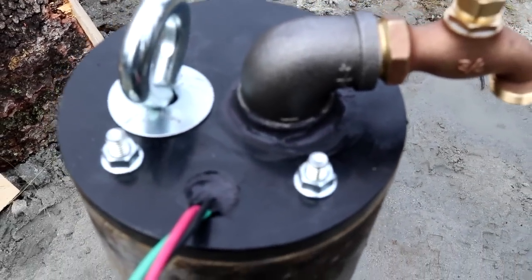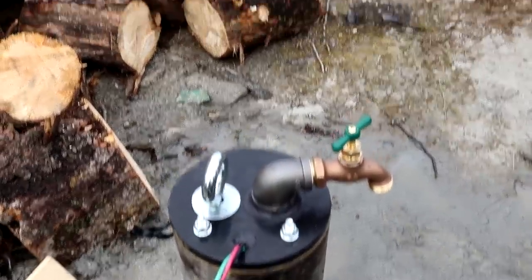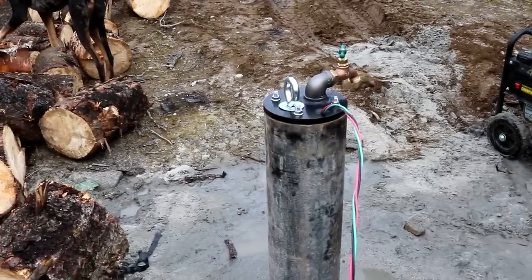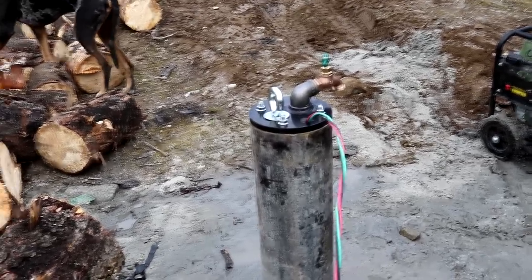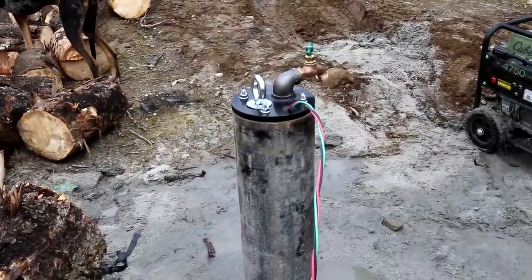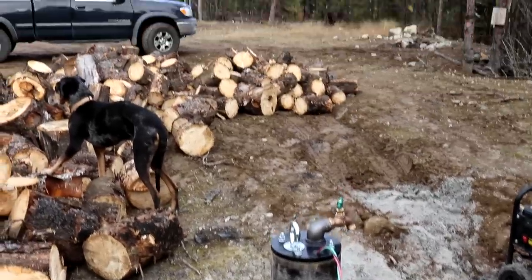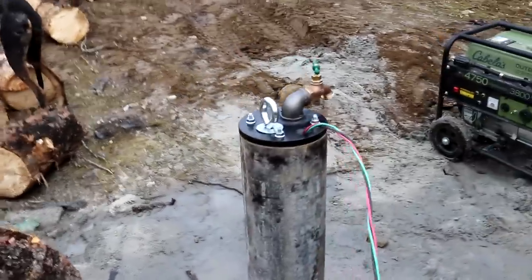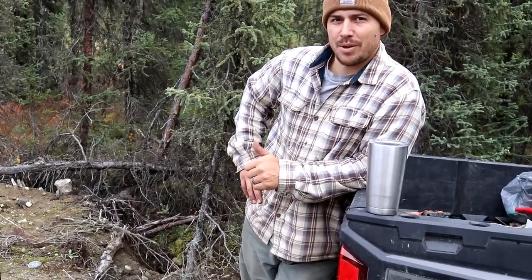Eric put some outdoor caulking on there and we're going to let that dry before we attempt to pull more water out of our well. Since this is a well we just had drilled, you usually want to annually test your well water at a minimum. We're going to deliver a water sample to a lab nearby so they can test it for bacteria, arsenic, and nitrates. There is a little bit of sulfur and probably iron in there just because it's well water. We'll do this first and then maybe annually just do an at-home kit to be sure it's good water for drinking. But I'm just glad we got running water — we don't have to pay for it anymore.